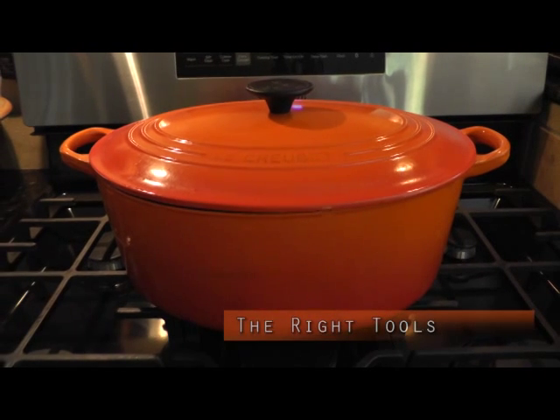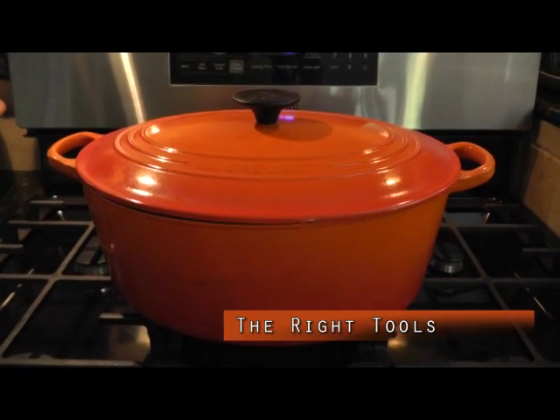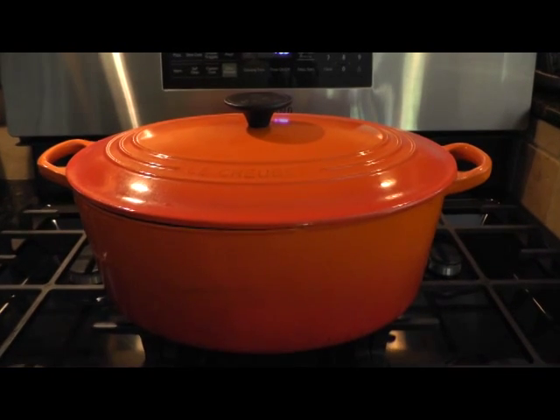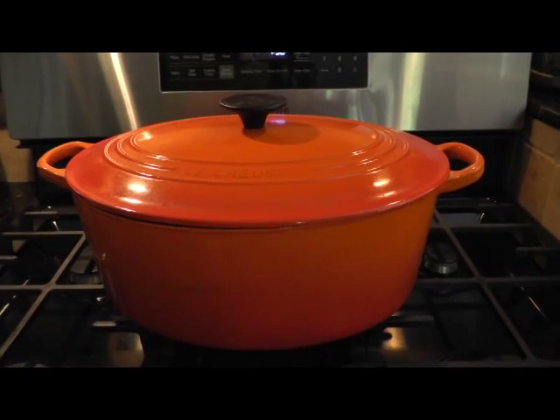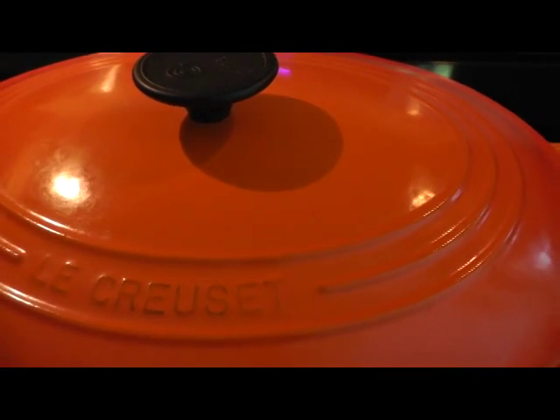Hey YouTube, it's Terry here for Flamingo Dog. I wanted to talk a little bit about a tool that I use all the time, especially in the fall and the winter — it is my Le Creuset cast iron Dutch oven.